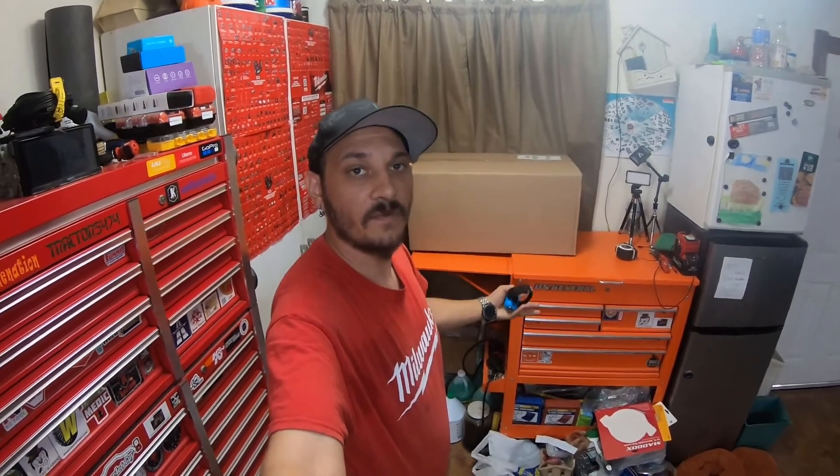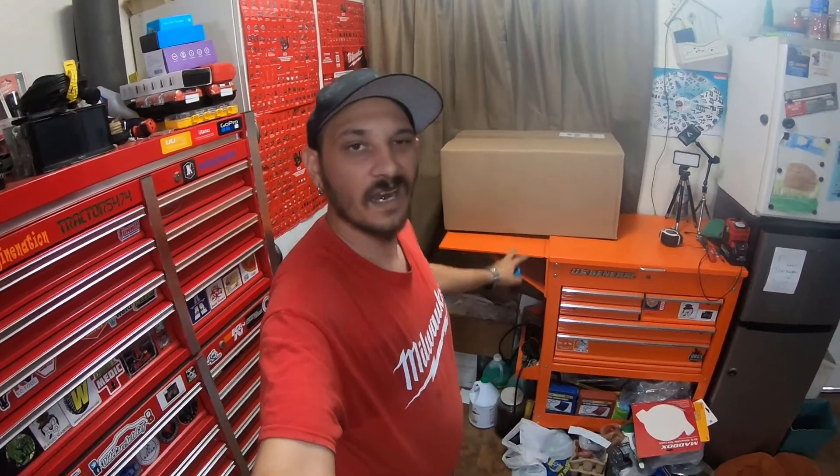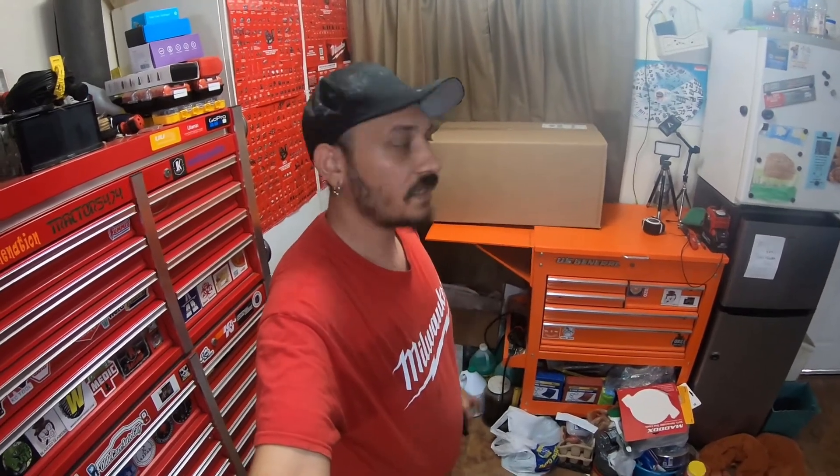Hey everybody, how's it going? So today we got another Guess What's in the Box video. This is a pretty large box — feels like it's got another box in it. So let's do some measurements, go over it quickly, and talk about it. We'll do the unboxing in the next video.